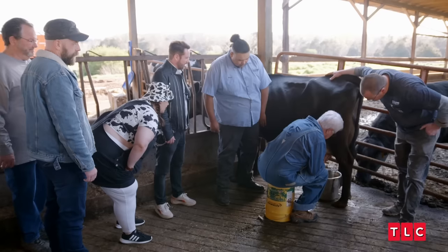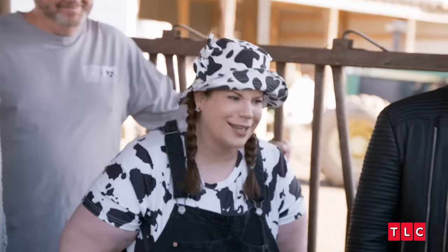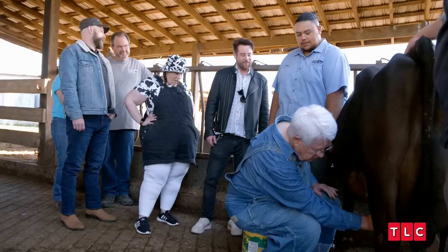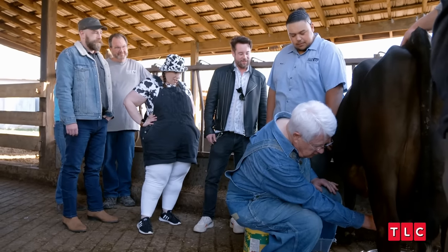I'm not doing it good. Give me a little tug. Squeeze and pull down a little bit. Well, you take the udder and you squeeze it. And then you lift the udder back up, and then you squeeze it again. And milk comes out.